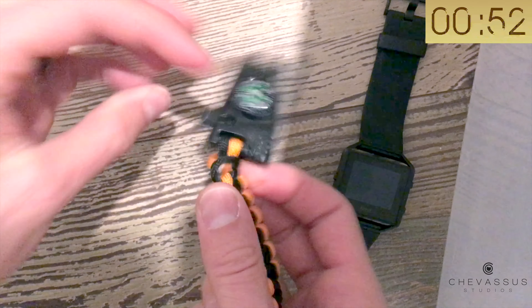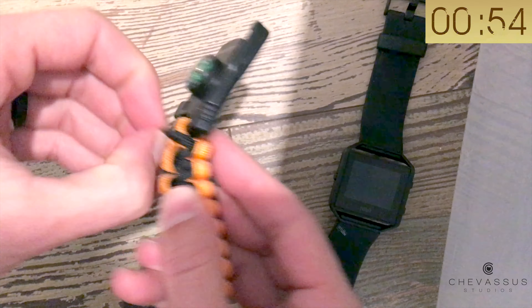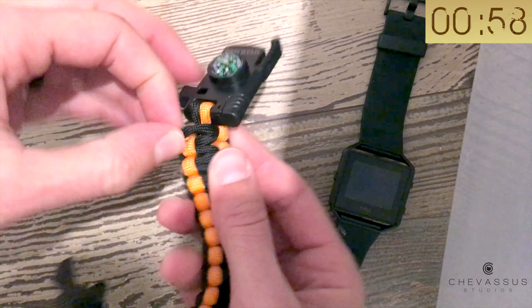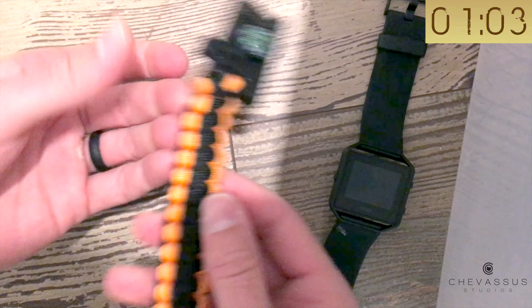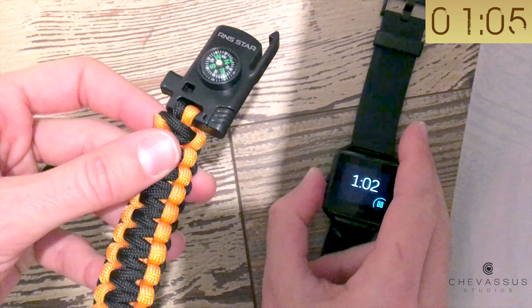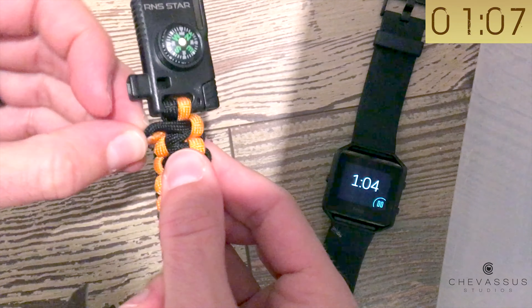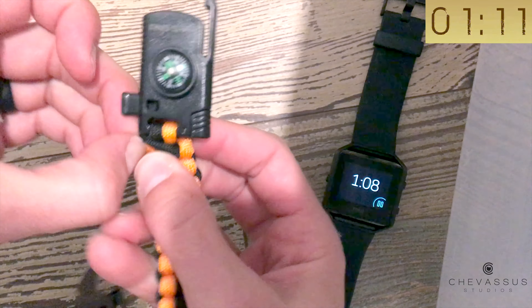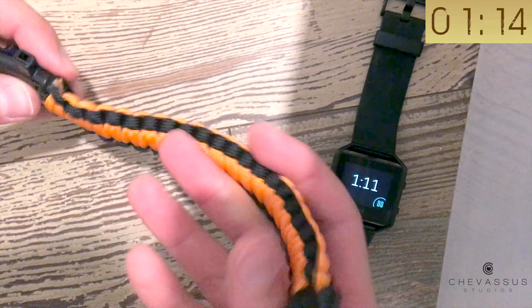Or maybe a child needs emergency string to tie onto his balloon and needs it right now. Look at this — it's been 60 seconds and I haven't even gotten it unraveled. So when people say these are for survival situations and can be quickly deployed, I'm already feeling very incredulous.